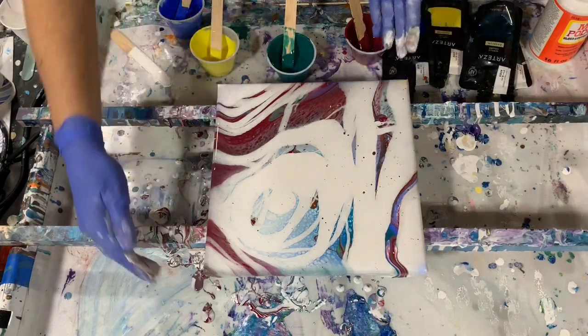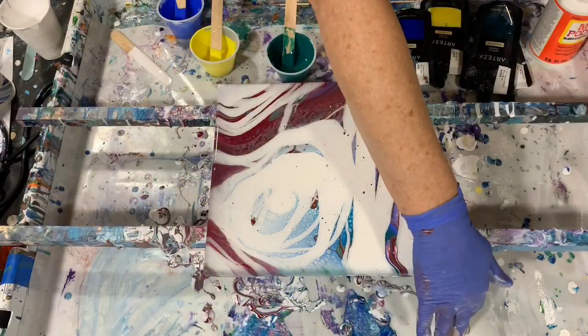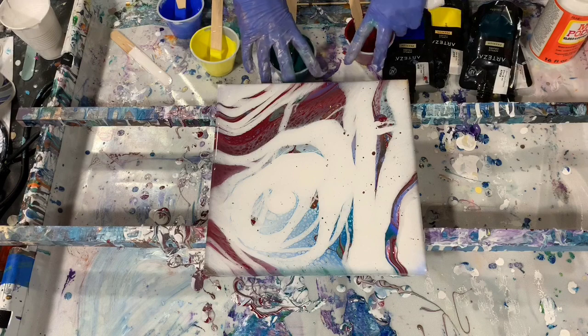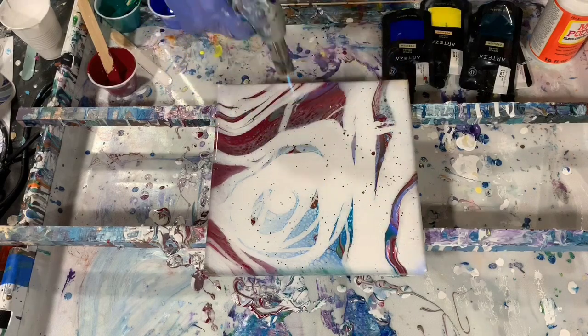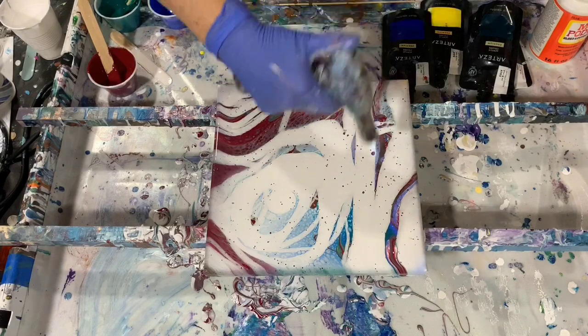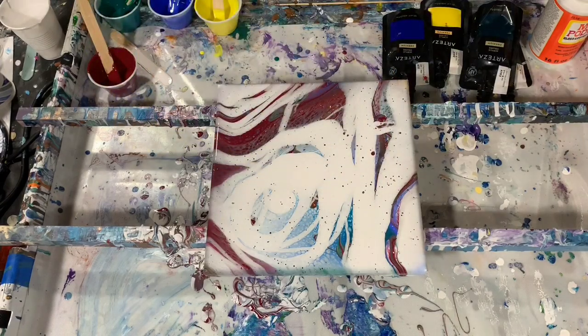Just going to have a look at it. Almost looks like a winter scene right now. I think I'll torch it again. When you use this Mod Podge and Floetrol mixture, you do get a lot of air bubbles, so you have to keep continually trying to bring those air bubbles up with the torch.